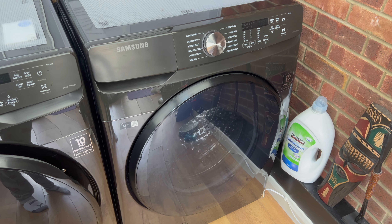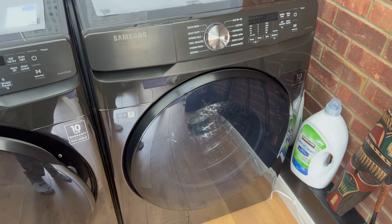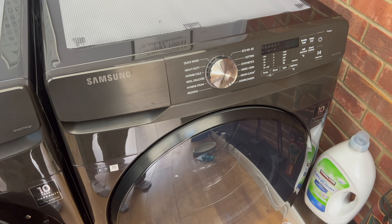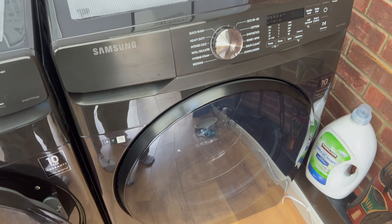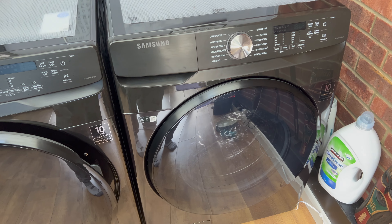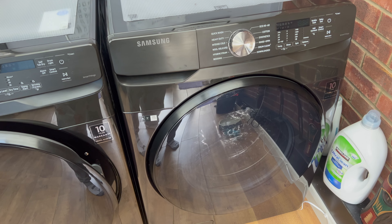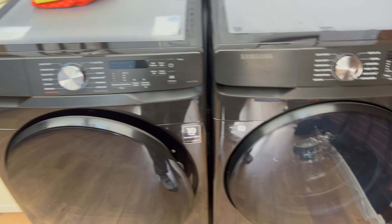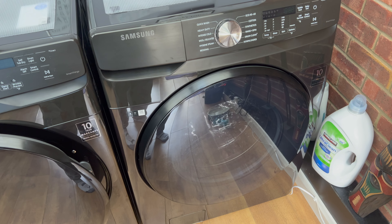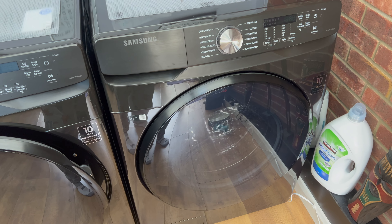This is my Samsung 18 kilogram washing machine. I'm in the UK — it comes with a UK plug. I could find no information on this anywhere. I bought mine at Costco; it was £1,349. It's more expensive now. I've also got the matching dryer, but that'll be in a different video. I just thought I'd do a quick overview of it in case anyone is thinking of getting one.